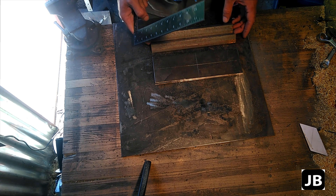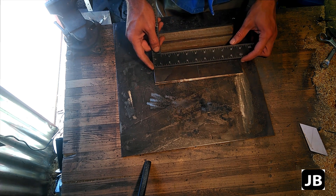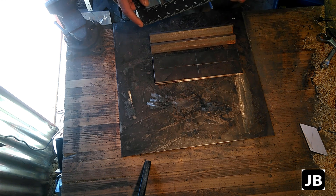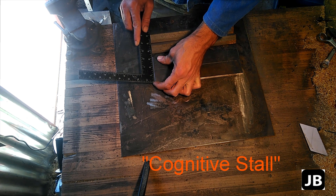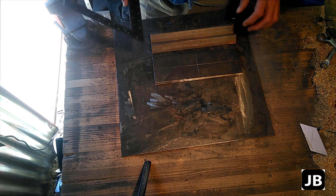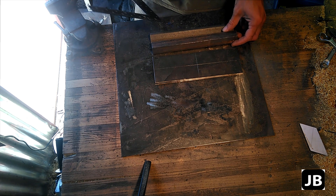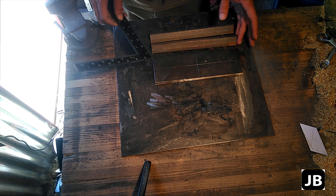So for this project, I've got some off-cuts from other projects. This is quarter-inch steel, mild steel plate that's about 9 and 7/8 inches long by 3 and 3/16 inches wide. And I've got two pieces of angle iron that's 1 inch by 1 inch by 3/16 thick, cut to the same length.